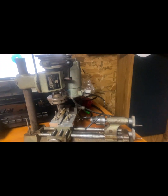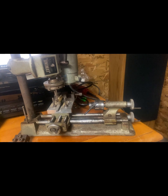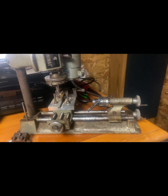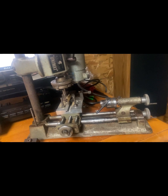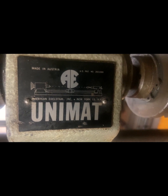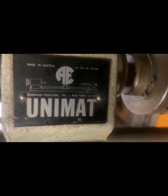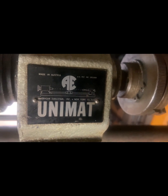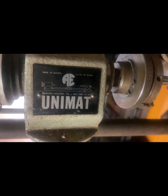That's what that is — the Unimat SL 100, I believe that's the model number. There's the tag on it. If I ever get anything made on it, I'll do a video. Thanks.